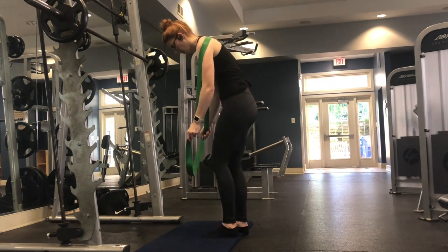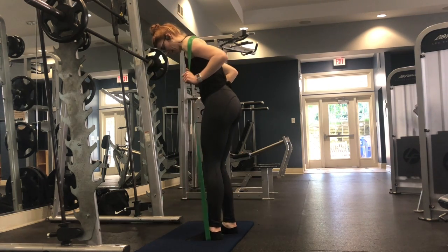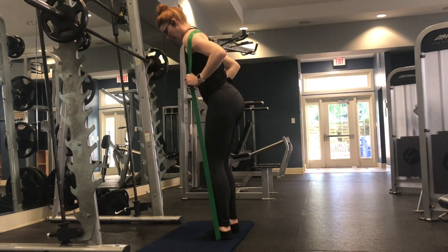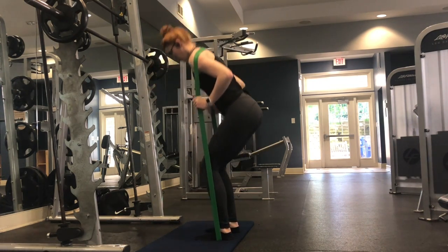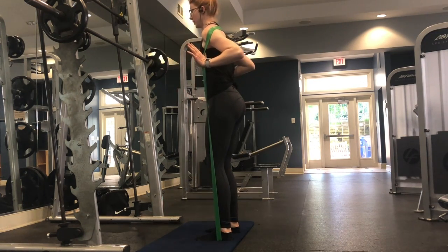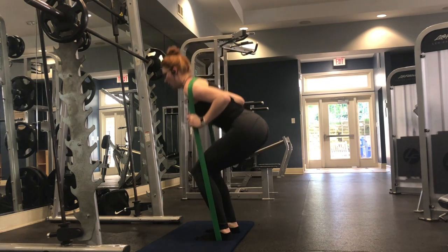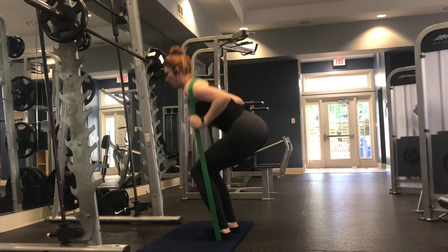Next we have banded deadlifts. I put the band over my shoulders and step into it — use whatever method is easiest for you. Make sure you're coming down with proper deadlift form: put your butt backwards, keep weight in your heels, and keep your back as straight as possible throughout the entire movement. Stay here for 15 repetitions, then repeat that whole superset two more times for a total of three rounds.